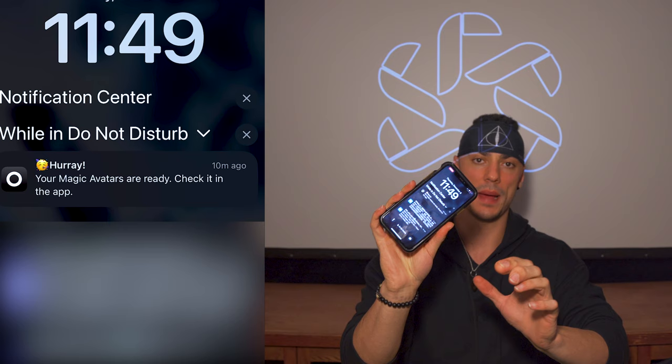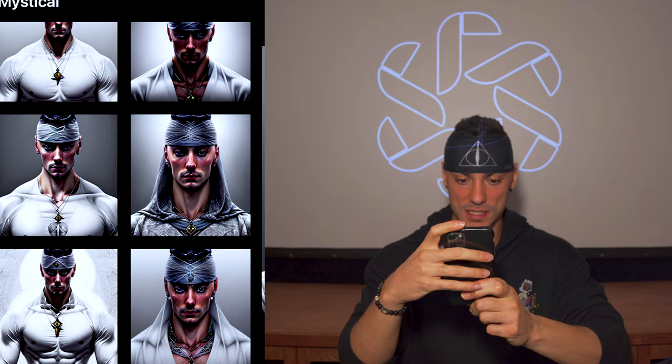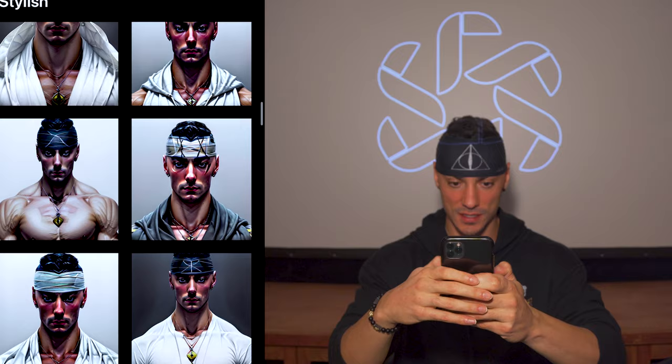All right guys, we're back — our magic avatars are ready, let's check it out! Clearly the headband and the hoodie did a lot here. I look like some sort of Middle Eastern oil baron. These are absolutely insane. I guess maybe too many with the hoodie — that one looks insane, it's like Assassin's Creed. I don't see any physique ones yet. That's actually beautiful. These are really cool. I like that one.